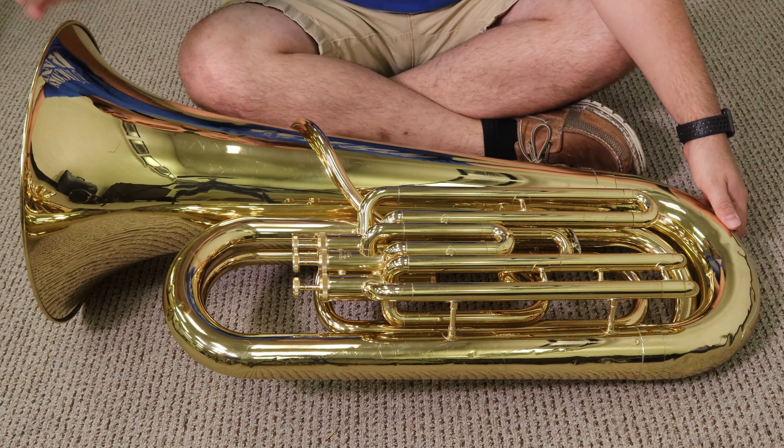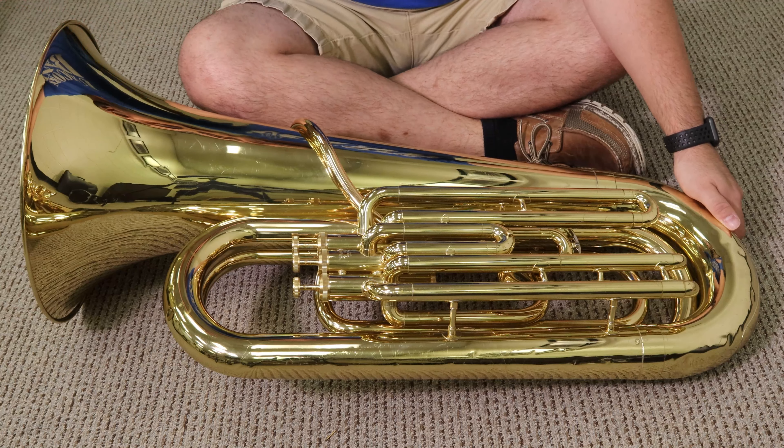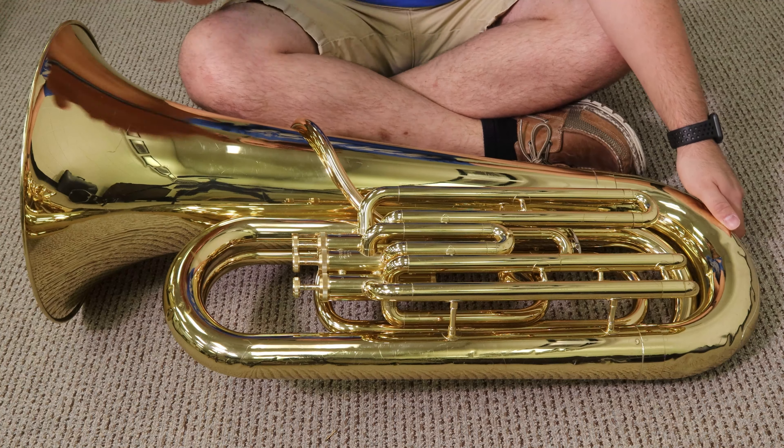The biggest thing on here is the bell. It's just the conical bell-looking thing — if you turn it upside down, it looks like a bell. This is where all the sound comes out, mostly, out of this big hole. So, bell.